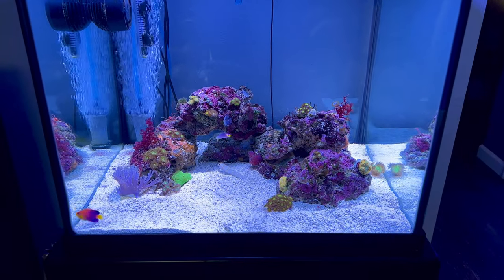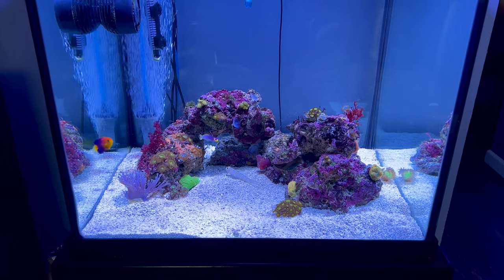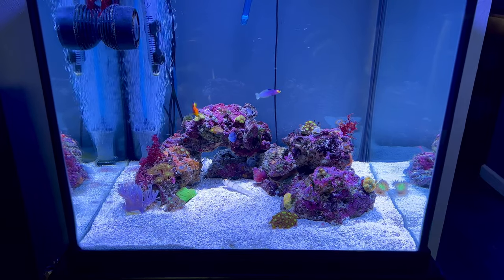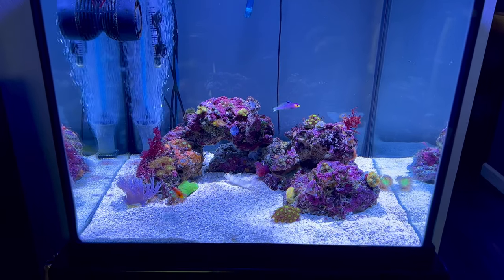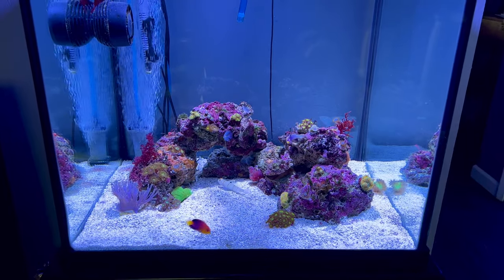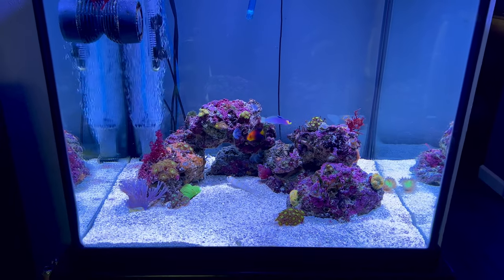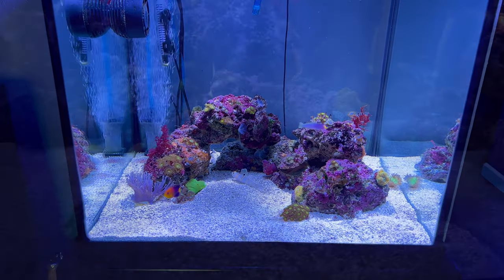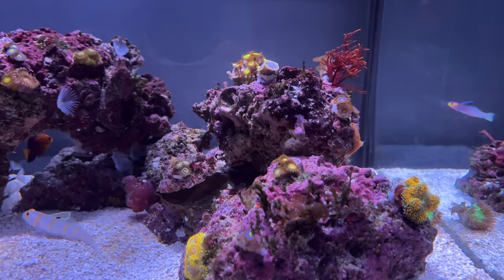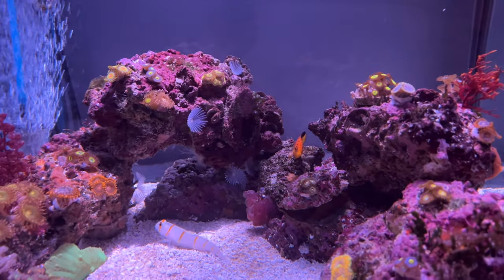The tank always looks best right after a new water change, because I siphon the sandbed completely and get rid of all the hints of cyano that's trying to creep into this tank. About two weeks ago, I picked up a lot of frags at Aquashella, so there are 20 little frags in the tank right now. They're mostly softies — zoanthids and ricordia are pretty much the goal of this tank. I'm enjoying some macro-algae in here and don't want to put in a cleanup crew that's going to eat them.